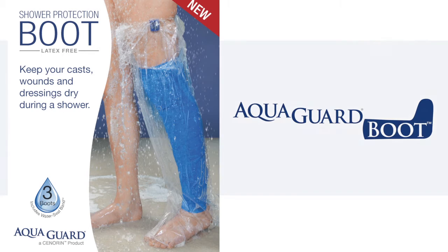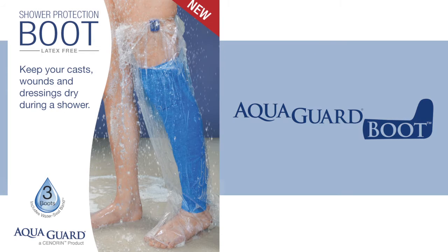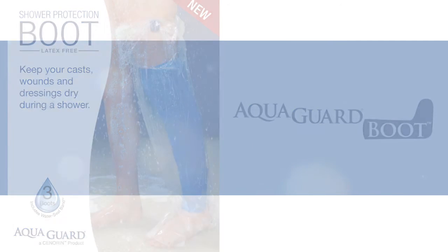This video explains the use and benefits of the AquaGuard Boot, which is one of several different AquaGuard moisture barriers used to keep sites, wounds, and dressings dry and protected when patients shower.